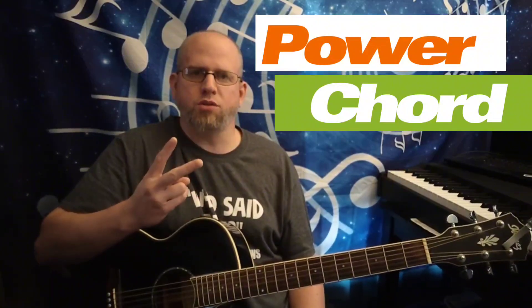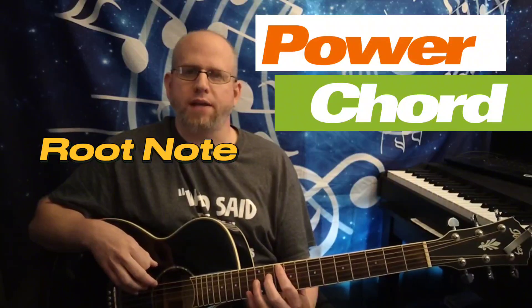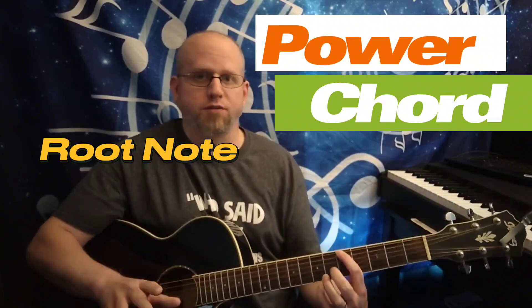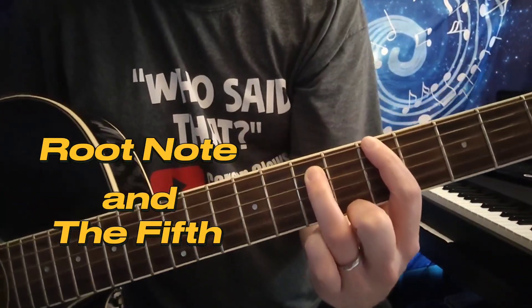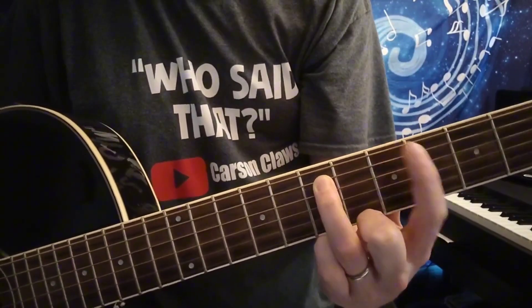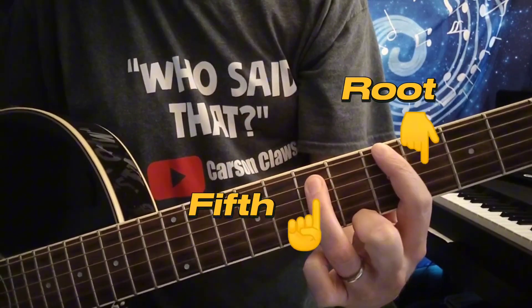From a theoretical level, the power chord is essentially two notes — it's the root note, which is any note you choose to play first. Just pick any location on the neck. I'm going to pick 6-5, which is A — that's your root. To form a power chord, all you do is take another finger, preferably your ring finger, and place it on the string below two frets higher. So here is 6-5, that is your root note, and here is 5-7, that is what's called your fifth.